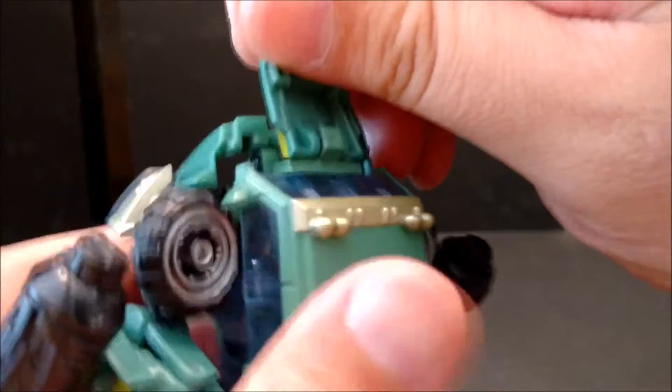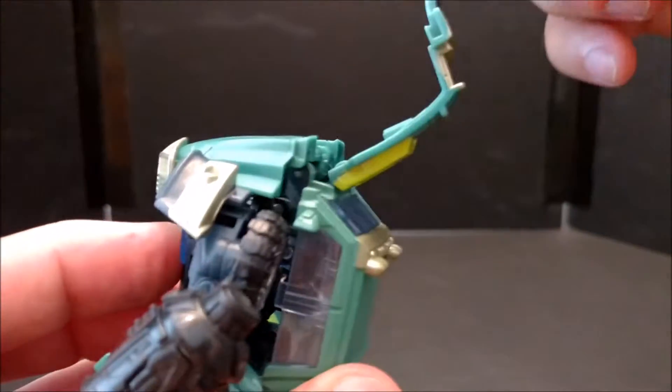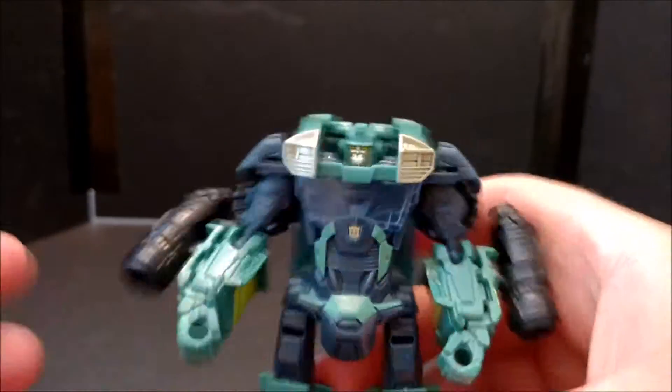It snaps off easily — it goes in like this. Because his head's in there, it flips forward but that's as far as it goes, and then boom, it snaps off. So I just take it and it looks a lot better like that anyway.